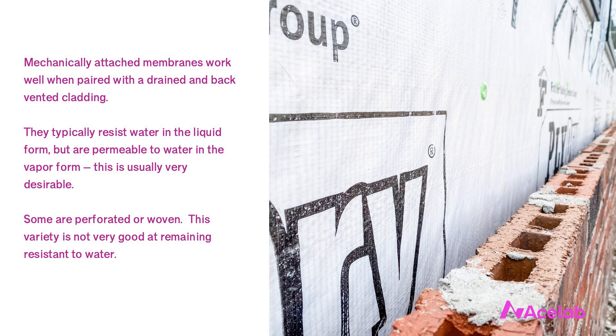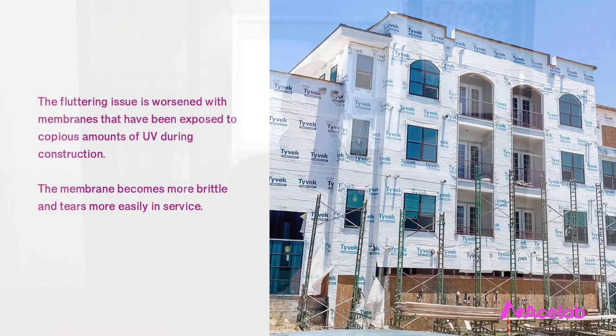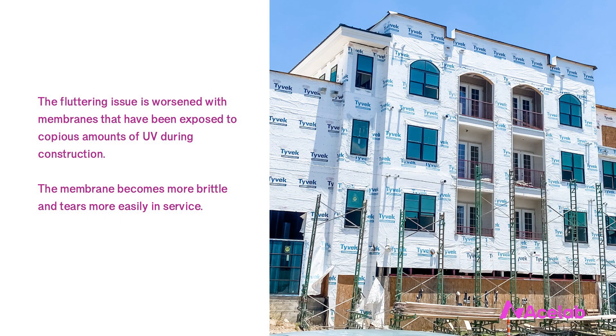Mechanically attached membranes can be installed in any weather conditions — there are no temperature restrictions and they don't need to be protected from water. They should be avoided on tall buildings because they get damaged by high exposure to wind. The membrane will fatigue and tear with repeated fluttering, and this issue tends to be worsened with membranes that have been exposed to copious amounts of UV during construction, making them more brittle and prone to tearing in service.